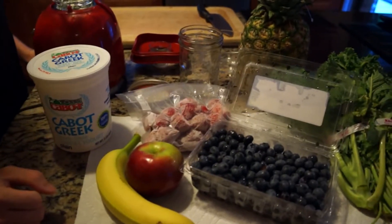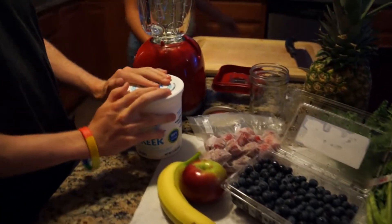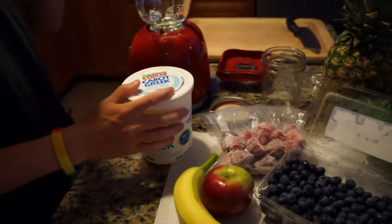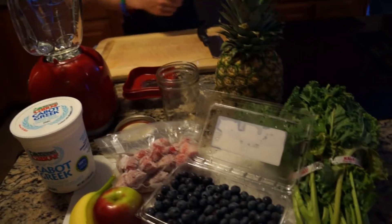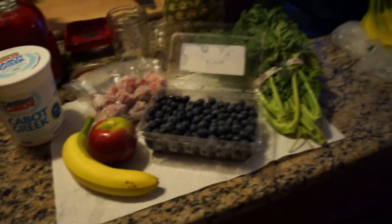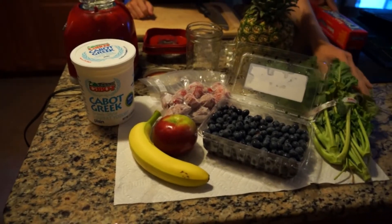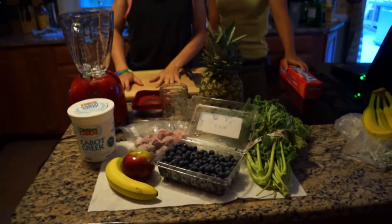This is going to be like a morning on-the-go breakfast. So it's going to have one banana, probably about three tablespoons of Greek yogurt. We're going to play it by ear as we do it. And oh yeah, we have the pineapple. So: pineapple, Greek yogurt, strawberries, Macintosh apple, banana, blueberry - that's probably going to be all. And I might add some almond milk too.